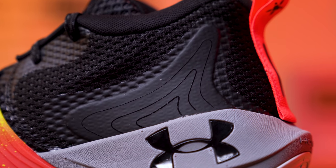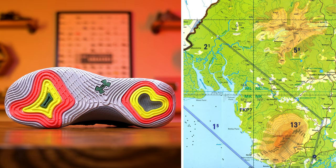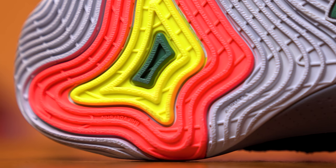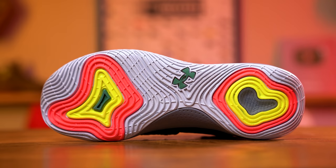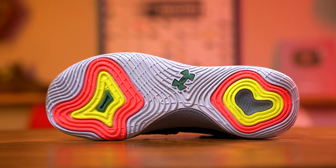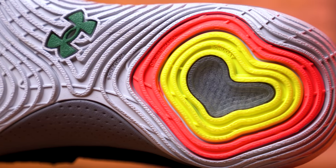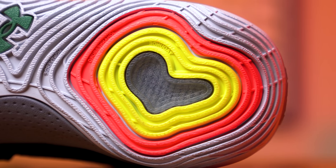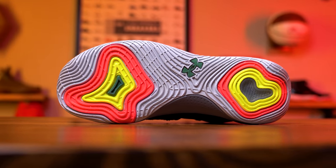Despite the unrefined fit, the comfort factor with the Embiid Ones is off the charts. Both the tongue and collar areas are extremely well padded, and the open mesh upper is a very soft material on the interior. On the exterior it has some abrasiveness to it with a light plastic coating that doesn't take away from the flexibility of the material, but does add some extra durability alongside some fuse overlays in high wear areas. Speaking of longevity, the outsole's traction pattern — which uses a topography pattern designed after the Rumpi Hills and the Cameroon Mountain — has a very deep tread that isn't ultra durable, but is rigid enough to last a little longer than most outsoles. The rubber compound feels extremely tacky and on the hardwood sticks to the floor like glue.